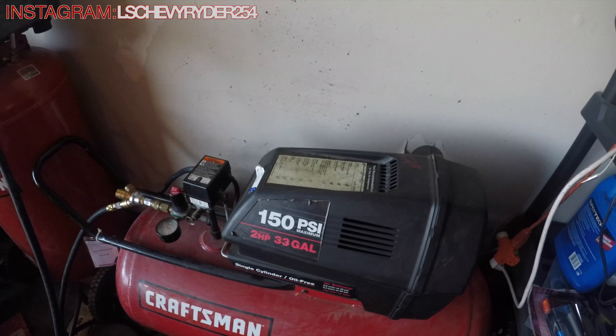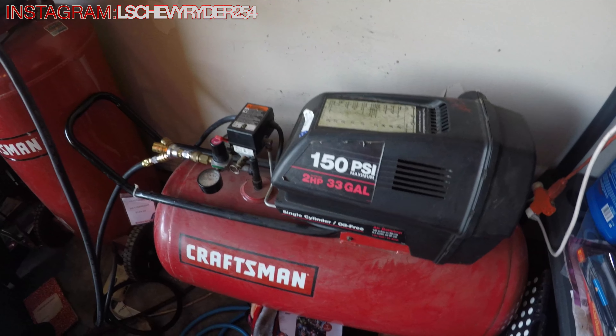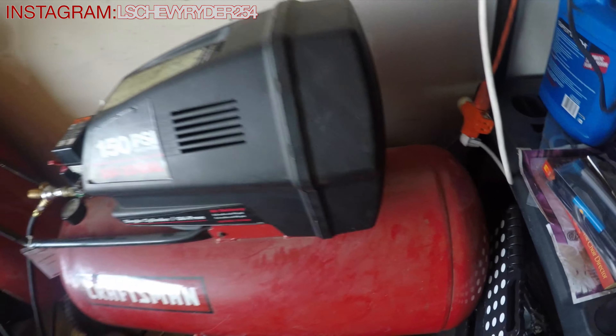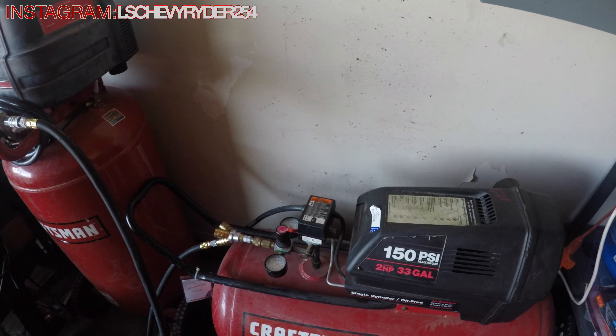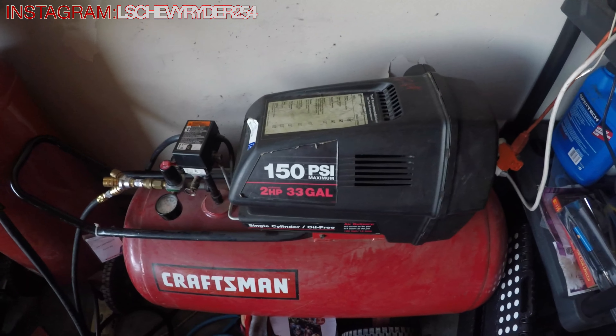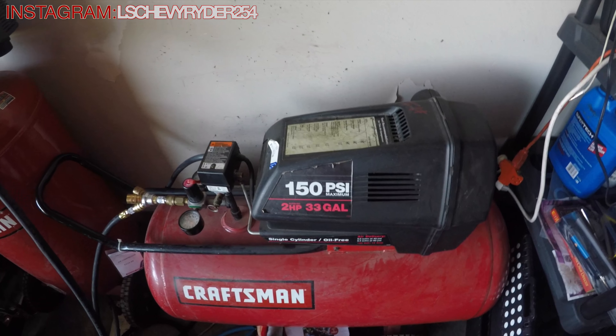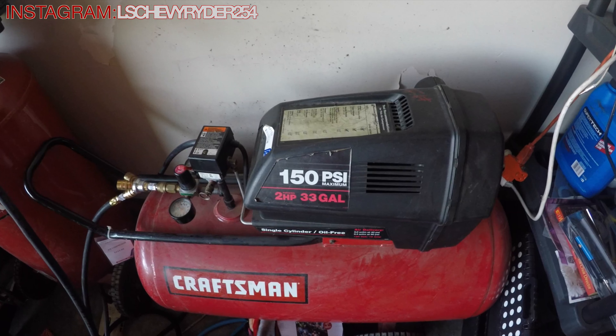Hey, what's up y'all, it's your boy LHR254. You can tune in for another one, and as you can see, we are here at the air compressor. Why are we here at the air compressor? Because I don't got a workbench, so until I get a workbench, I'm going to be recording in various areas around the garage and using it as a makeshift workbench.